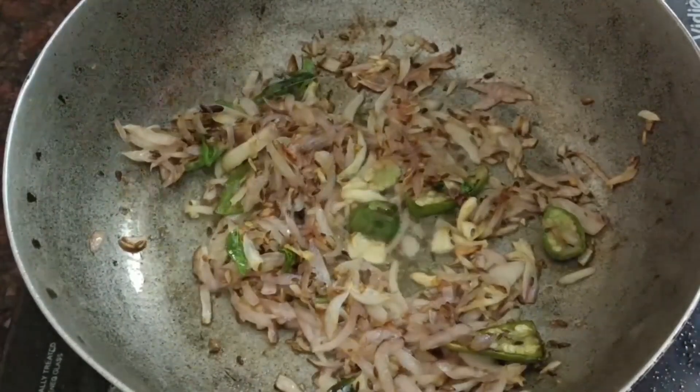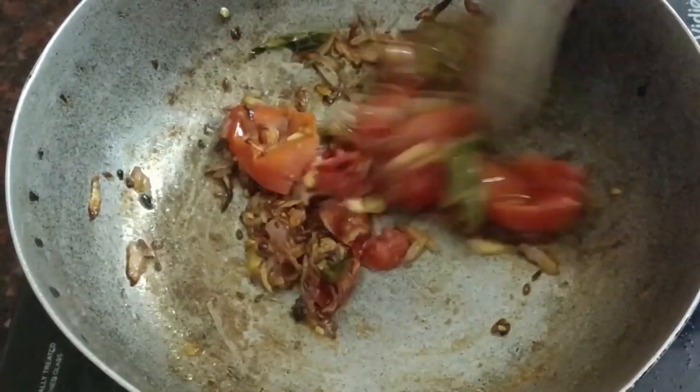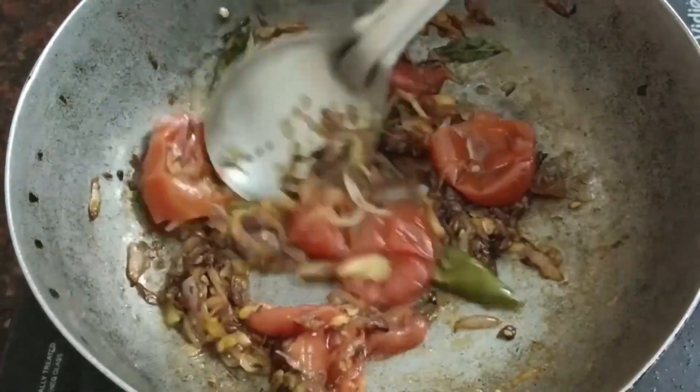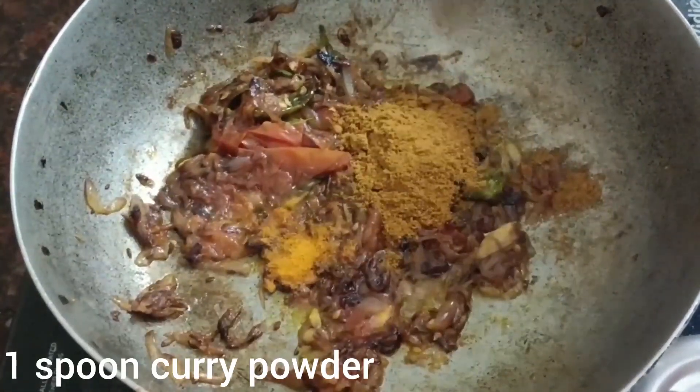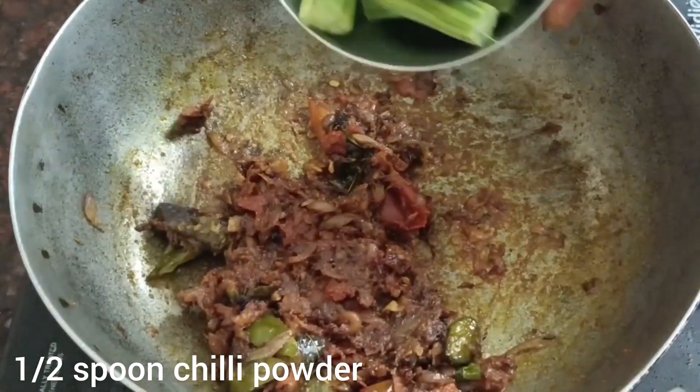Add 2 tbsp of flour. Add 1 tbsp of oil. Add 1 tbsp of fish. Add 1 tbsp of flour. Add 1 tsp of water.